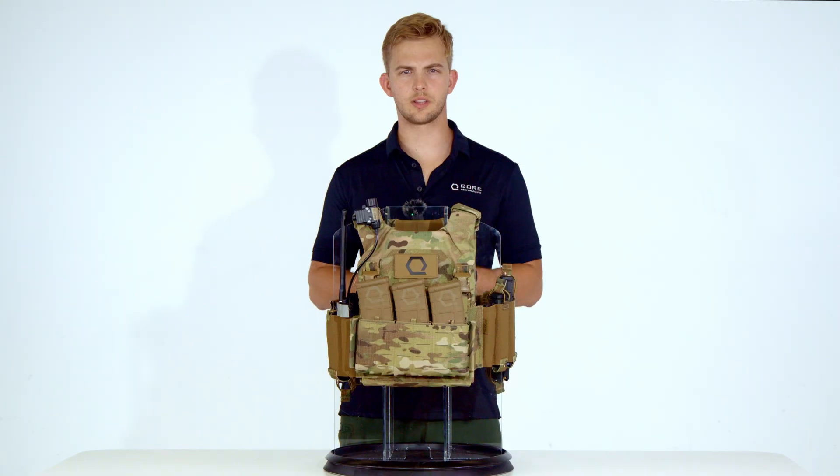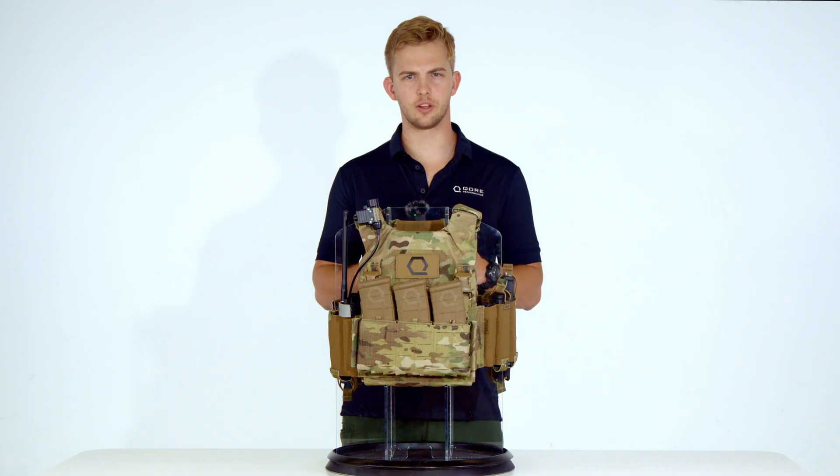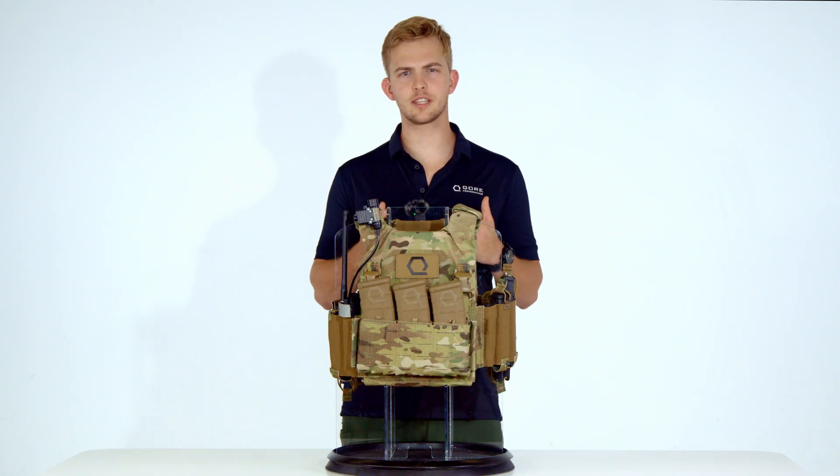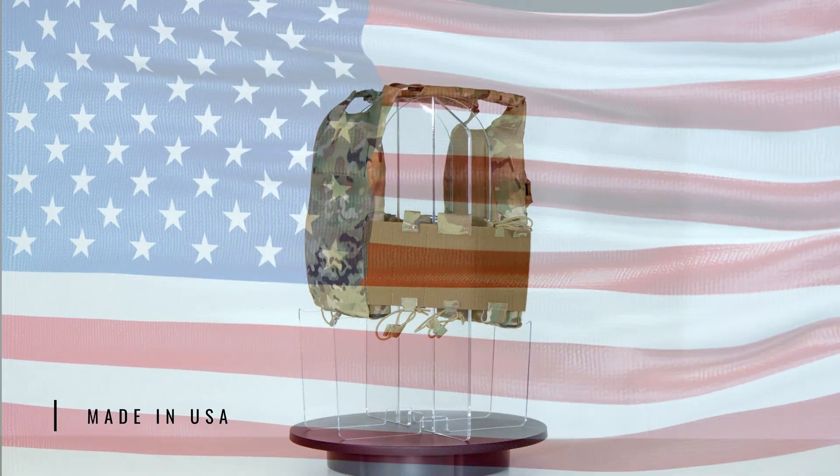Country of origin is a critical consideration when selecting a plate carrier — a dependable but not absolute indicator of innovation, quality, and craftsmanship. The T-Rex Arms AC 1.5 is made in the USA.